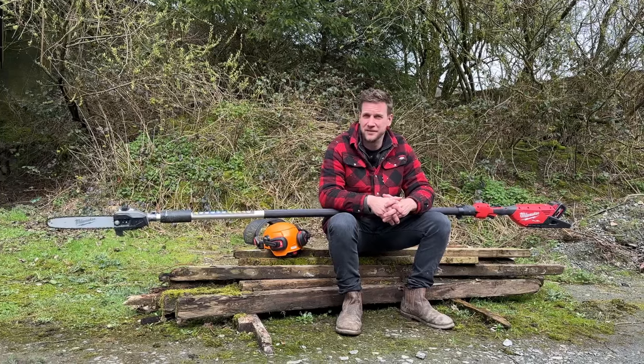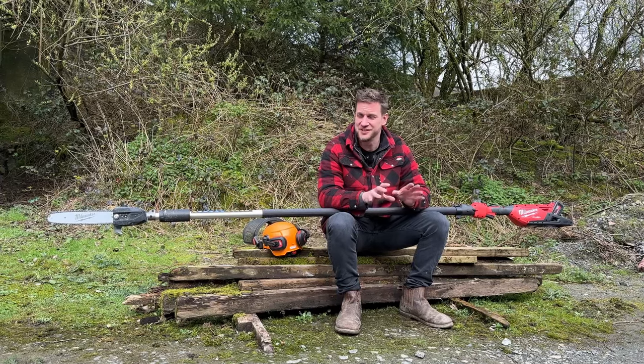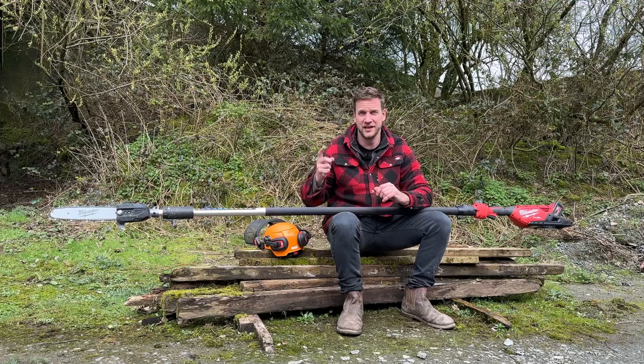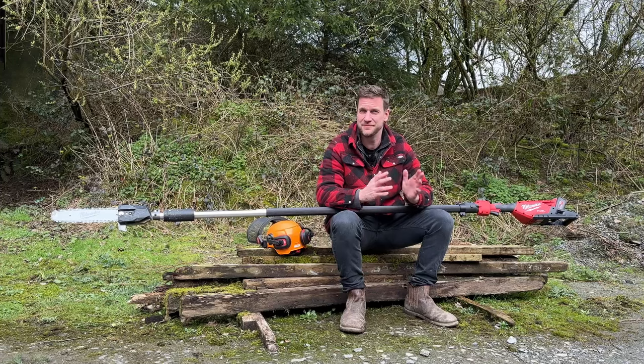Really, what can you say about a pole saw — you know it's on the end of a pole and it cuts timber — but the weight distribution of this is very, very nice. I like how smooth the operation is to make it longer or shorter, and also the power is quite considerable. I thought it had bogged down in those bigger bits, but it didn't.